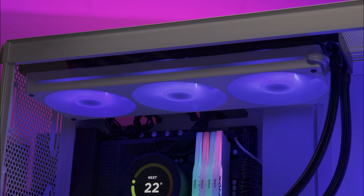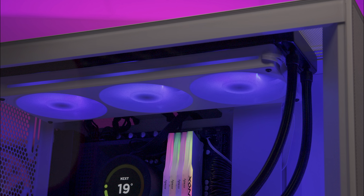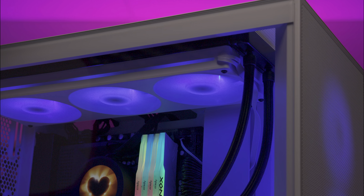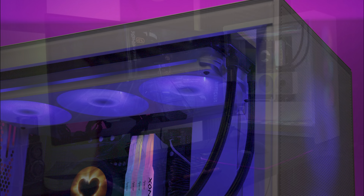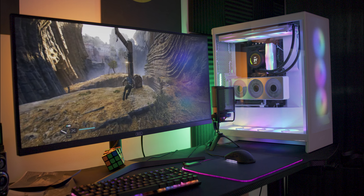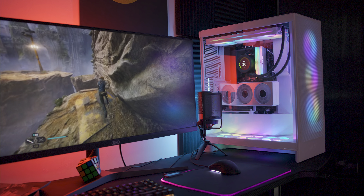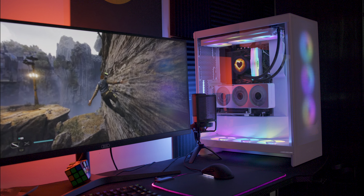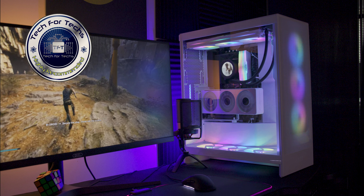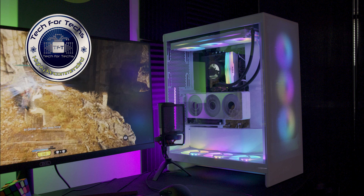The NZXT F360 RGB Core is a robust and stylish cooling solution with excellent performance and customizable lighting. The only real downside is that if a fan fails on a unit, the whole unit is no good, and if you buy a new case which doesn't support that fan size, you're stuck. Overall though, it's a very good product and a solid choice for enhancing both the look and functionality of your PC.